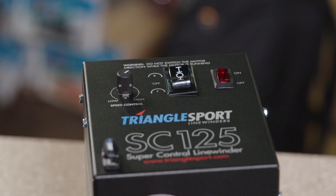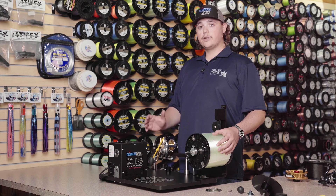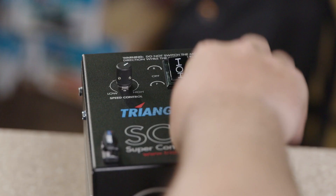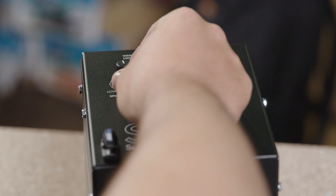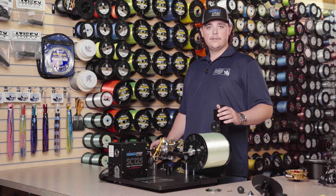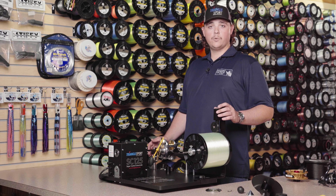Now that we're ready to spool this reel, we're going to flip the machine to on. For all right-hand conventional reels, you're going to want to place the machine in forward. There's a speed knob at the top of the machine — set this about halfway for the conventional, not much more. We're going to press the button to reset the counter to zero.